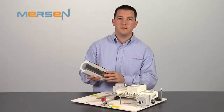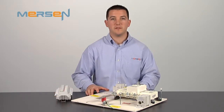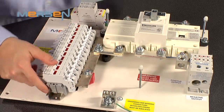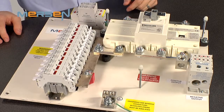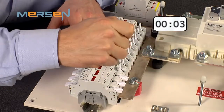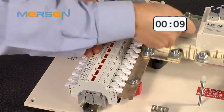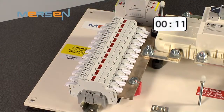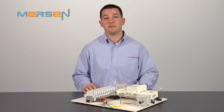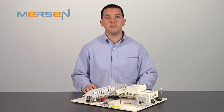Now let's take this up a notch and multiply the number of fuse holders to truly demonstrate the time savings. What we have here is a typical installation for a solar string combiner box, of course without the fuse holders installed. Let's mount the fuse holder assembly and then record how long it takes to install a row of 12 poles of Mersen's USG Series UltraSafe fuse holders. We just installed conductors into 12 fuse holders in under 15 seconds. As you can see, as the number of fuse holders installed increases, it will exponentially decrease the amount of labor and cost required.